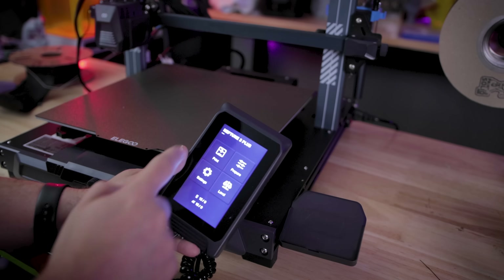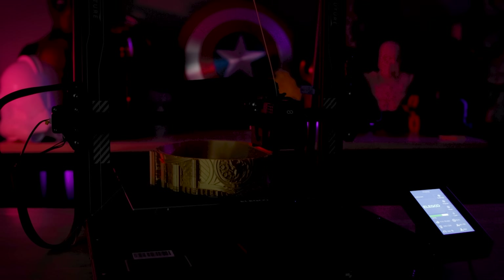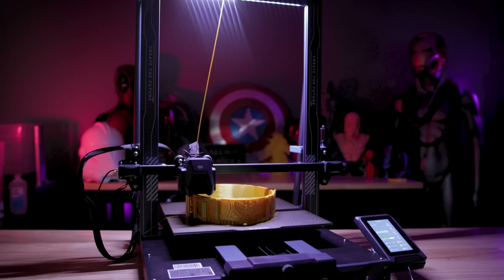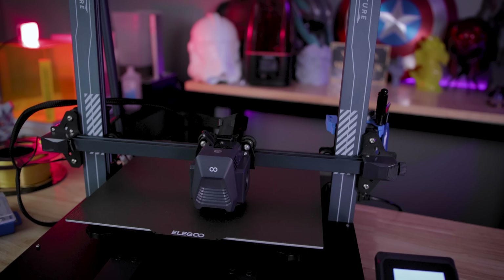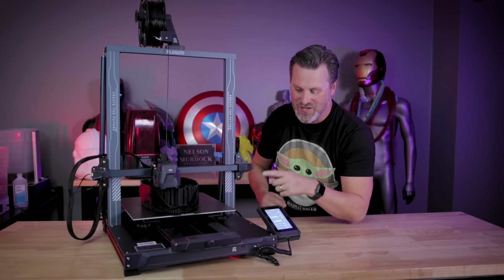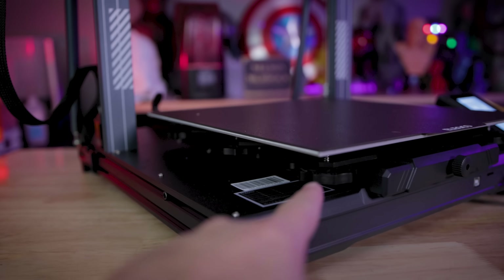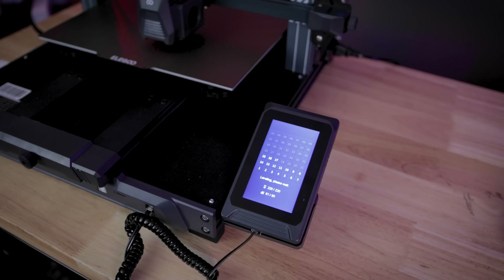You have this magnetic touch screen interface here that you're going to be able to operate the 3D printer with. You've got an LED bar along the top as well, so if you wanted to get a better view of your prints while printing or recording things, you'll be able to enable and disable that. It's also got auto mesh bed leveling, but with a twist — because this is such a large machine, you actually have three wheels on each side of the build plate.